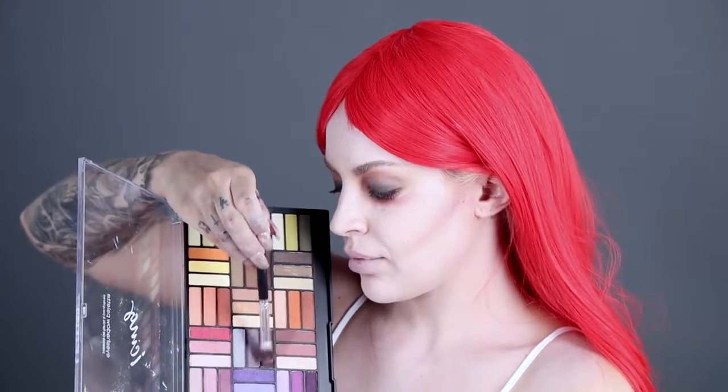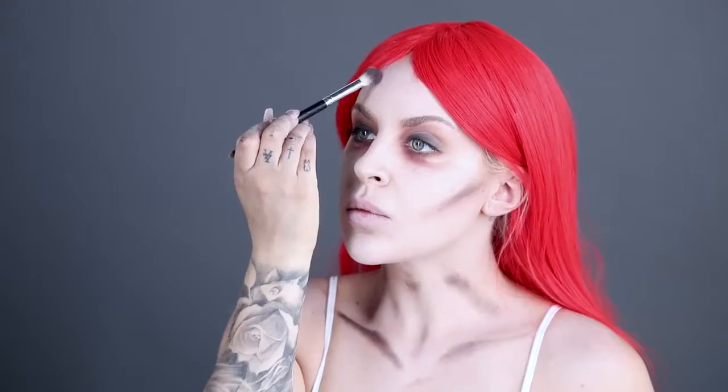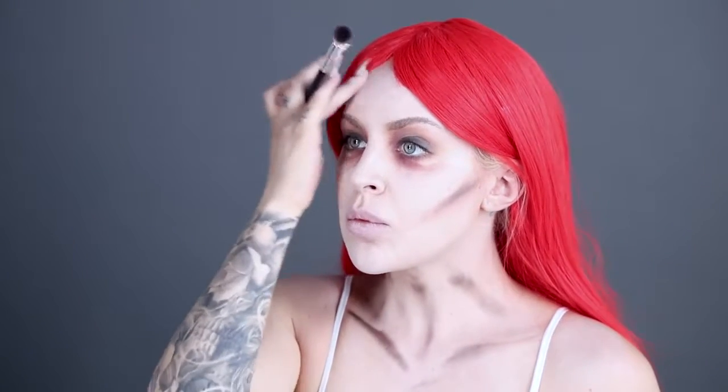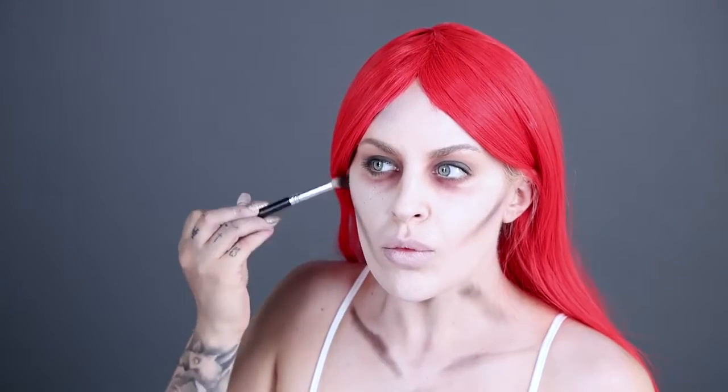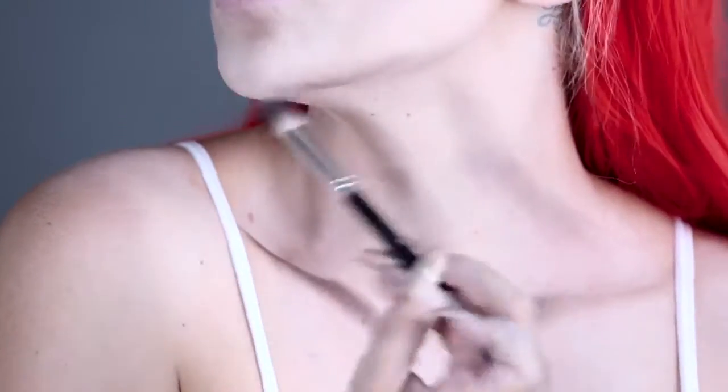Next, using a dark brown from the same eyeshadow palette, blend over the lines created on the cheeks, as well as applying over the collarbones and in streaks upwards on the neck. Apply the same color to the forehead and again on the cheeks, smudging with fingers for an authentic look — remember, this doesn't have to be neat. Continue to apply across the main bones of the face, neck, and collar, as well as under the chin and jawline. Don't forget other features including the neck and shoulders.